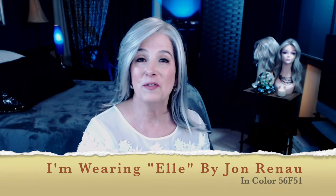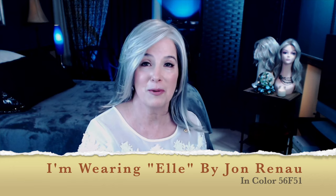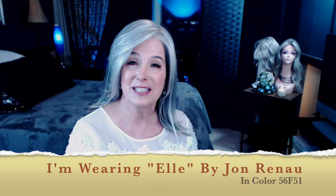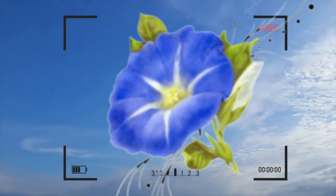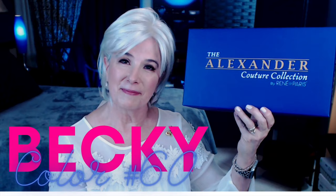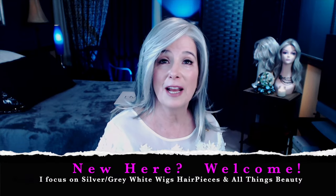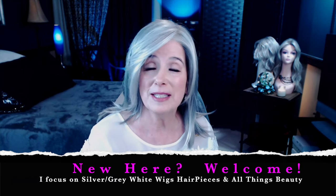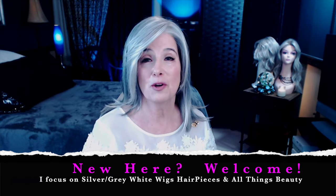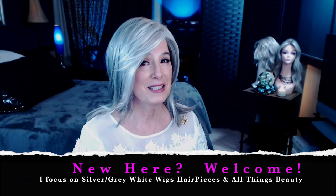Hi there, I'm Angela, and in this video I'll be reviewing Becky from the Alexander Couture Collection by Rene of Paris in the color 60. That's straight ahead on Silver Linings. If you're new here, Silver Linings is dedicated to the review of silver gray, white wigs, hair pieces, toppers, and other times I'll talk about the care of our natural gray hair and other beauty-related topics.